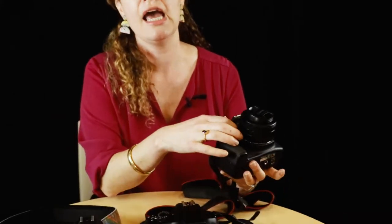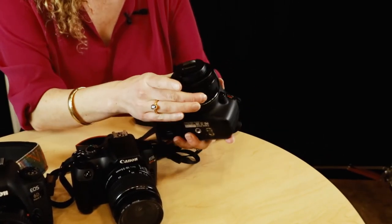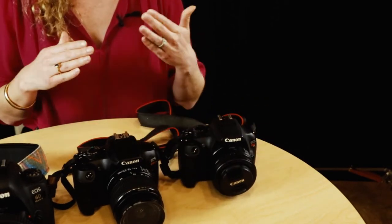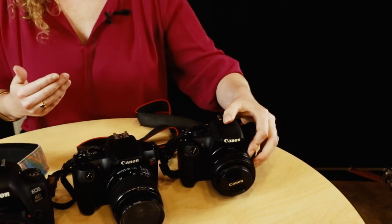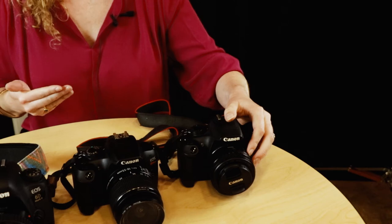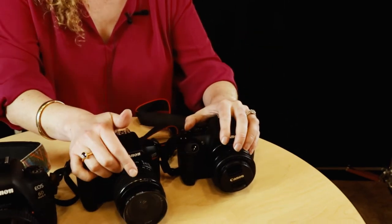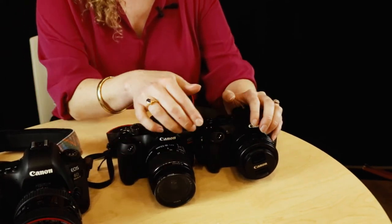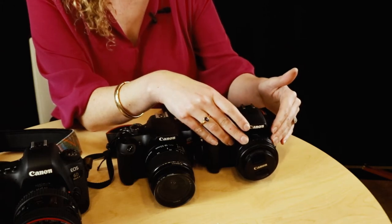The next lens I'd recommend buying is the 50 millimeter, nicknamed the 'nifty 50' in photography. Yes, it has a fixed focal length, but it gives you a better aperture range, meaning you can let in more light and get a blurrier background. The standard kit lens only goes to about f/5.6, whereas the 50mm can go into the f/1s, which is really great for low light situations.